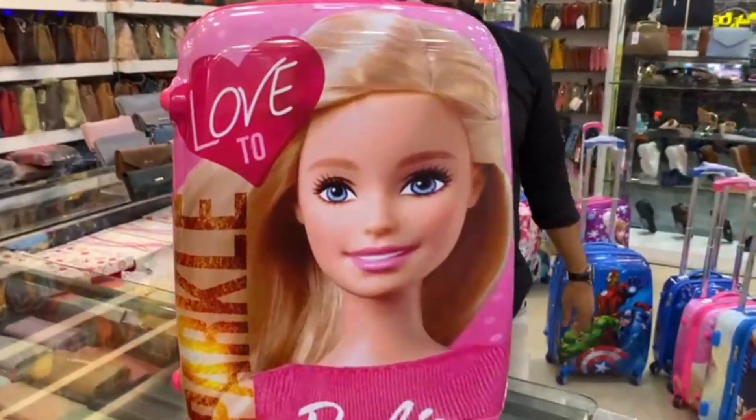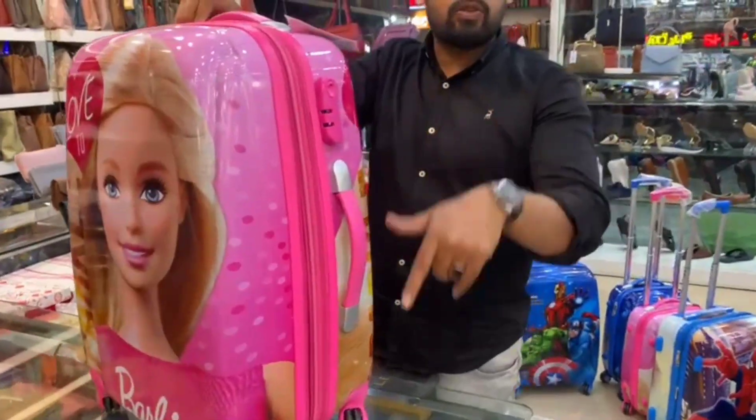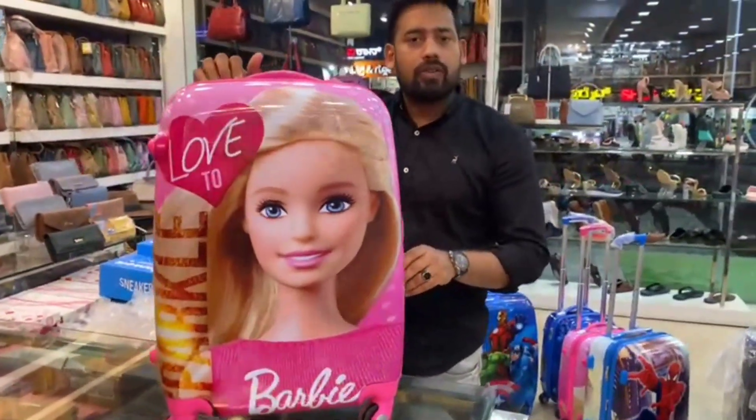Regarding the price, the MRP is 4,000. Generally it is discounted further.